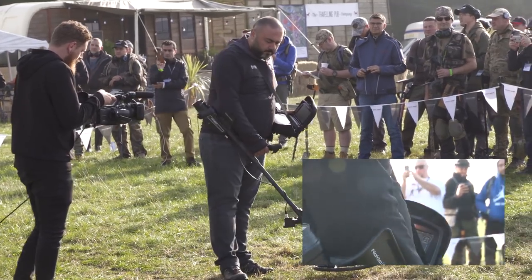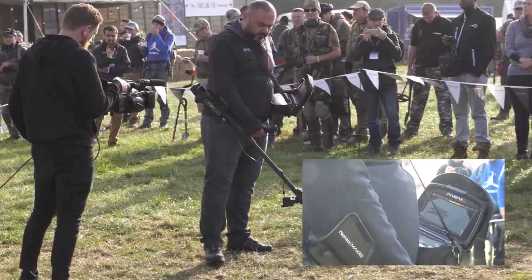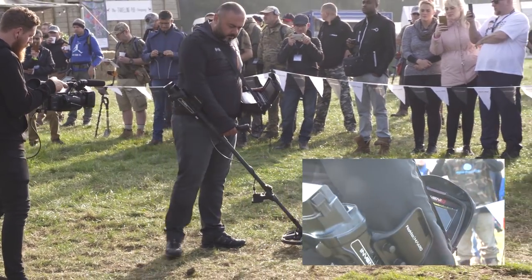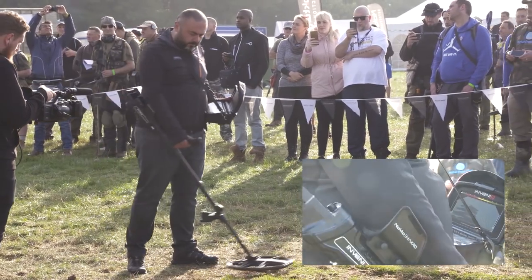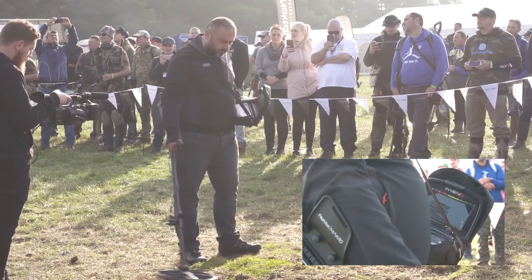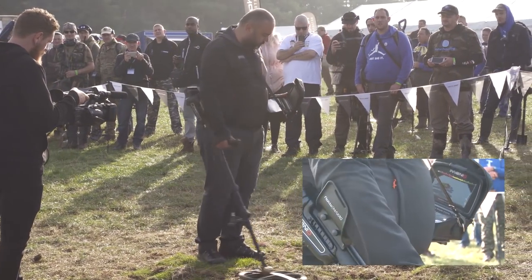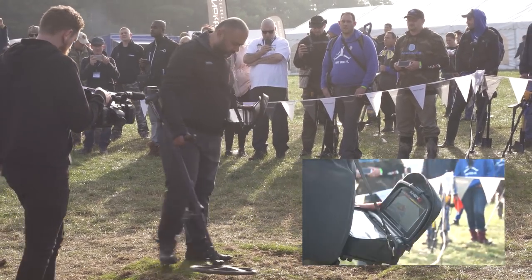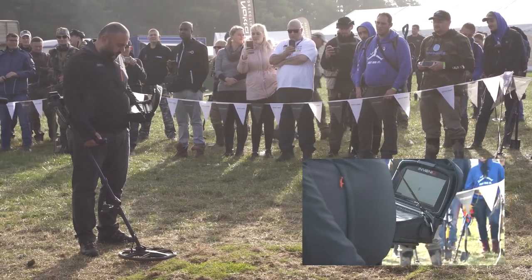Mehmet's going to clear the screen and carry on detecting. With this technology that Nocta developed in the Invenio, in its current state it's great for hoard hunters, archaeologists, and utility companies. But of course the ultimate plan is to get this down into a hobby machine that is affordable and for everyday users.